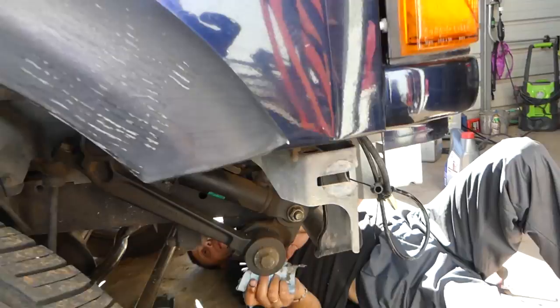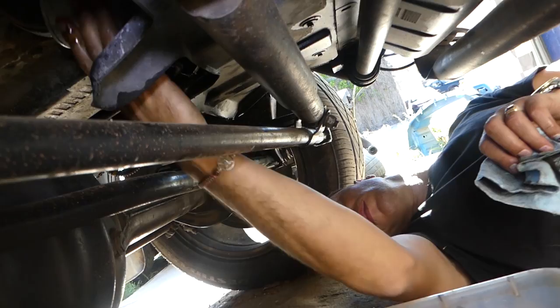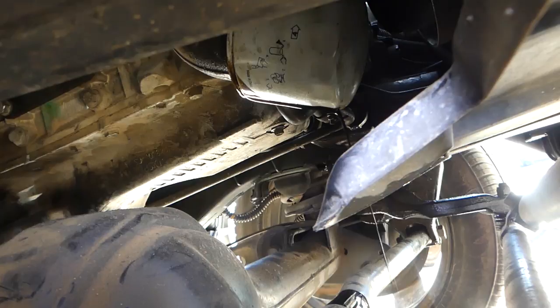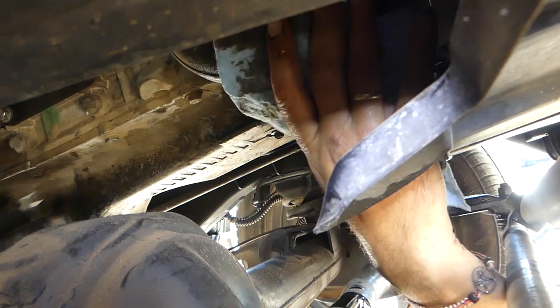Now go under the vehicle to remove the oil filter. It's located right there — you can see that hole. Get it loose; you might need to use pliers if it's too tight. That's where the filter is. Always use gloves because you're going to make a mess no matter what. This filter is not vertical, so we're going to unscrew it. Make sure that the seal comes out with the filter.